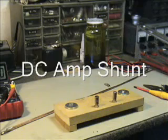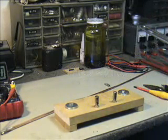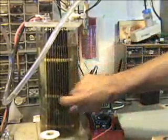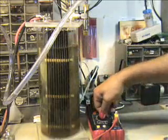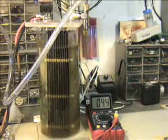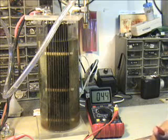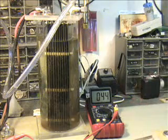Hi, this is KE6JZS in Barstow. Here's the new hydrogen cell in the acrylic chamber that we made. Currently it's running about 44-45 degrees Celsius. I just got done running it — it runs quite well. That's about 110 degrees Fahrenheit, something like that. It's over 100.